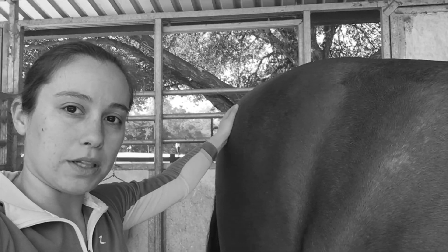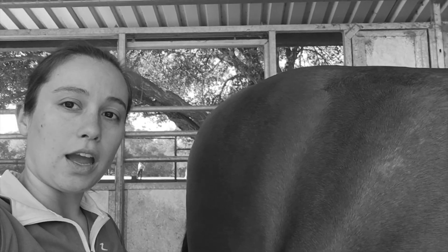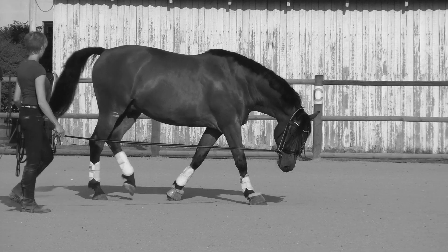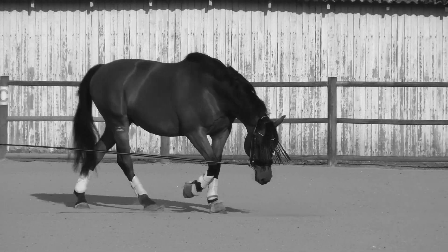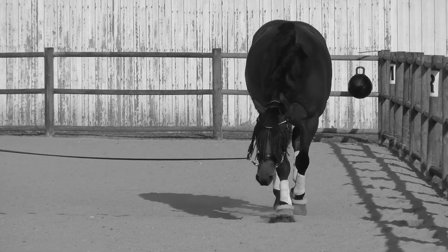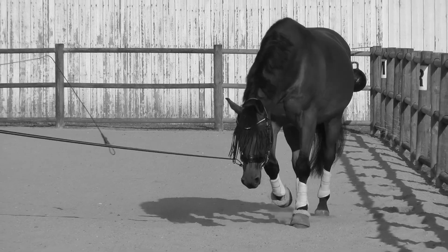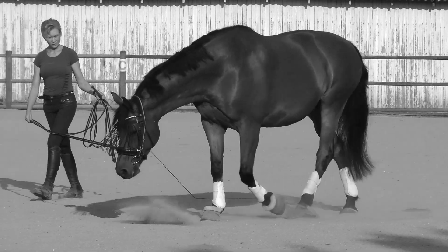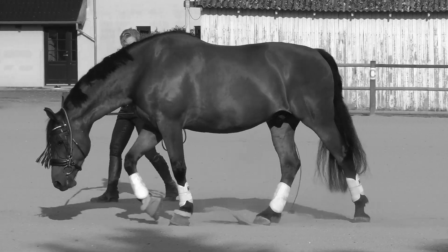That gives him the ability to collect, extend, and to jump. In this video we are demonstrating how the horse pushes his back up with his hind legs. With sufficient activity from behind, he is able to step deeply under himself and push the back up, opening the spinous processes. That process gives the horse the ability to bend through his back and through his spine.